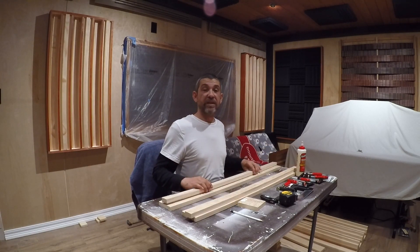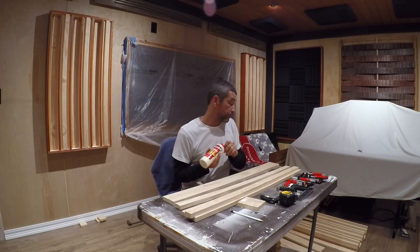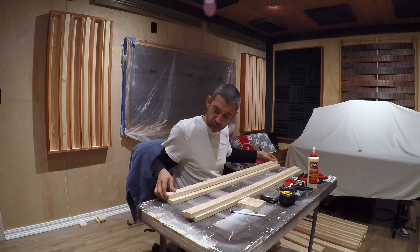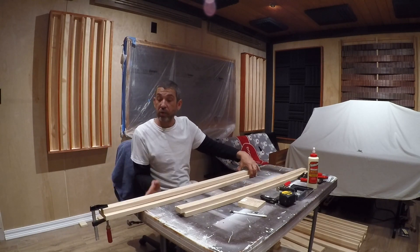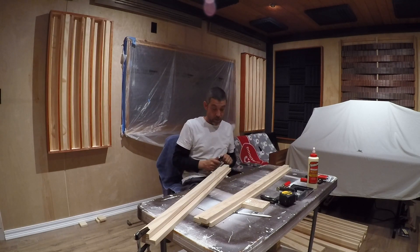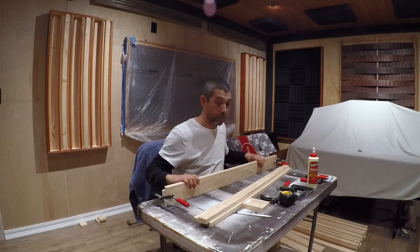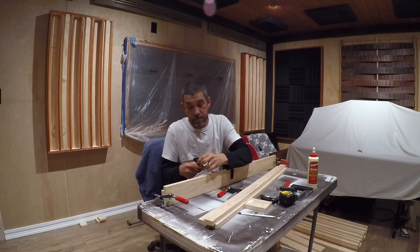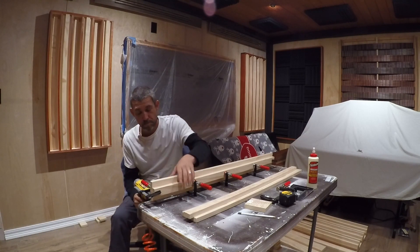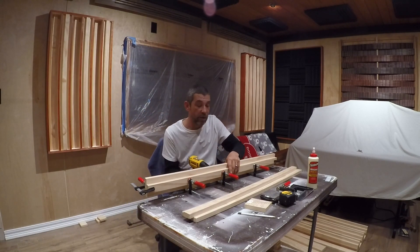First step, we're gonna take one of these one by twos and put it on top of this one by four. We're gonna take a little bit of wood glue and run it all the way down, flip it over, put it in the center and eye it for now. Swing this end over around the table with that clamp so you have this side off the table, which makes it a lot easier to get the clamps on. Get your clamps on the ends first, then stand it up on the table and put them spaced out evenly. Then I'll flip it over, take my nail gun, and shoot a nail right next to these clamps all the way down the middle of the board.